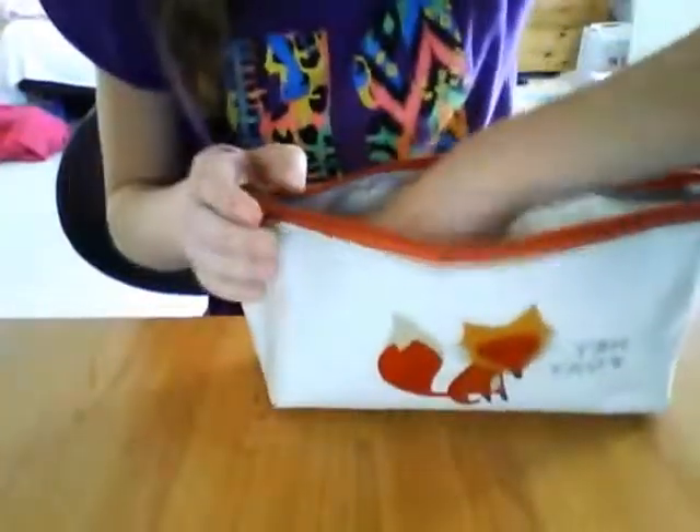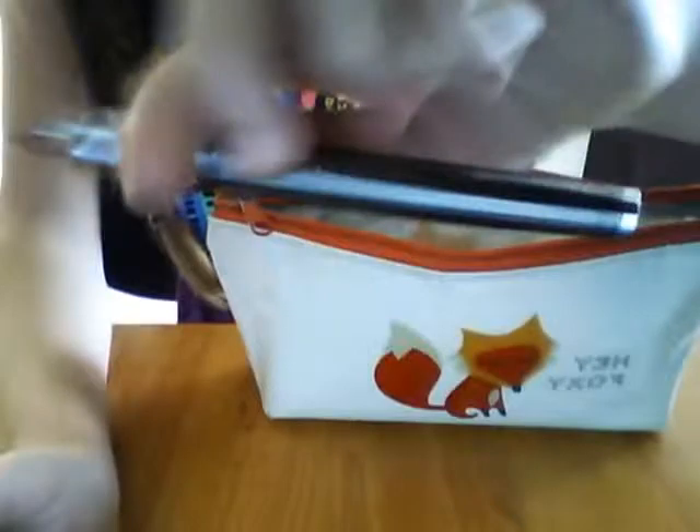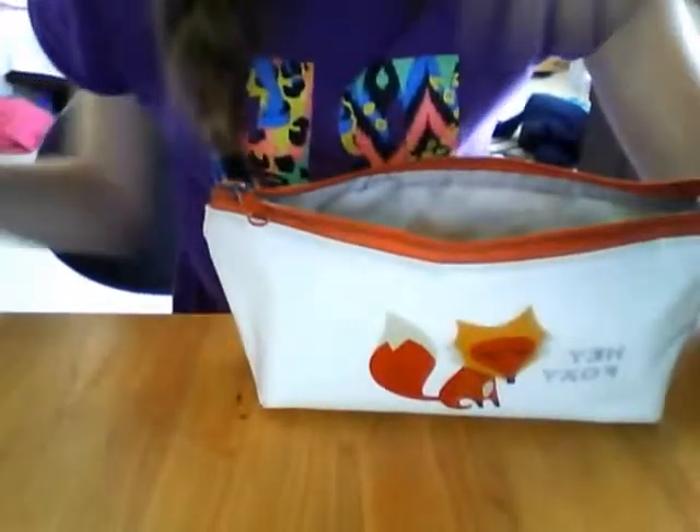Next thing I've got is a fountain pen — also from Parker. It's got black ink in it right now. I got this for Christmas from my auntie. It's got this textured square design on it, a metallic silver tip, and the lid has that texture to it as well — this is what it looks like closed. It's a really good pen. I think it cost about £30.